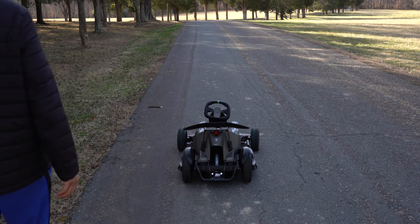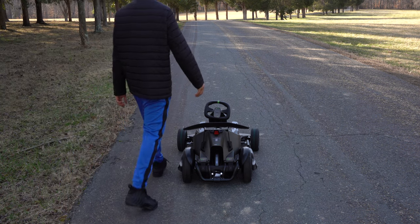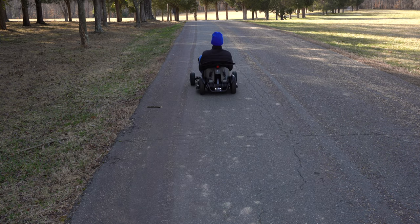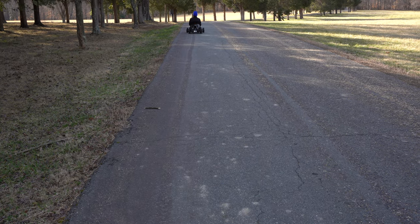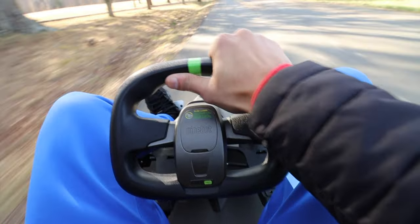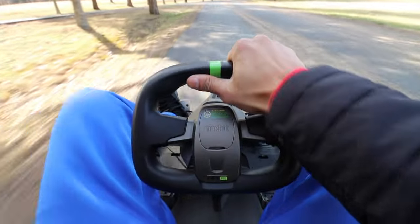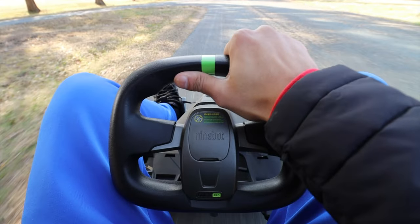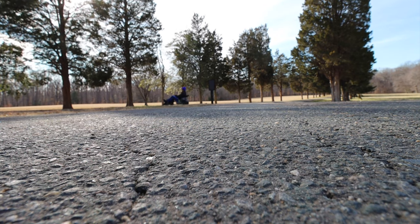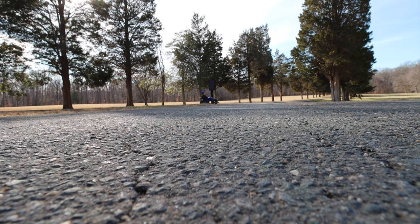In terms of power, the Ninebot Go-Kart Pro is powered by two electric motors that can send up to 4,800 watts of power to the rear wheels. It's got a max torque of 96 Nm, which translates into a max acceleration of 1.02 Gs — which feels crazy when you first get on this thing. It's kind of like accelerating in a Tesla. Since it's electric, you get the power instantly, and you feel it instantly. It's pretty sick.